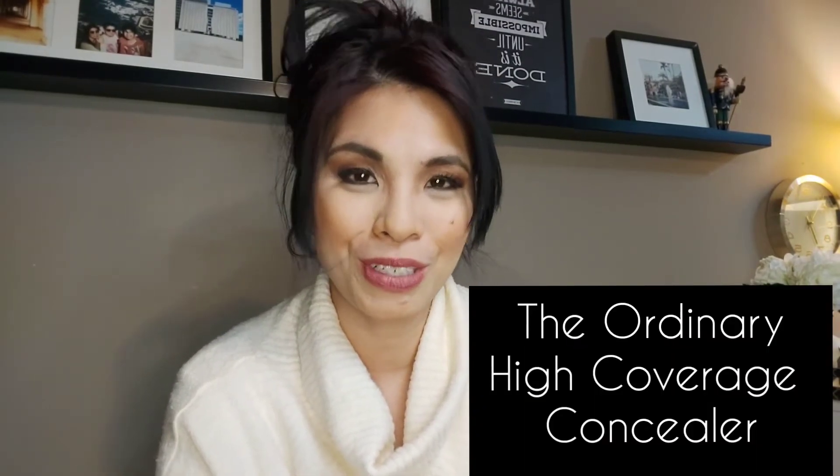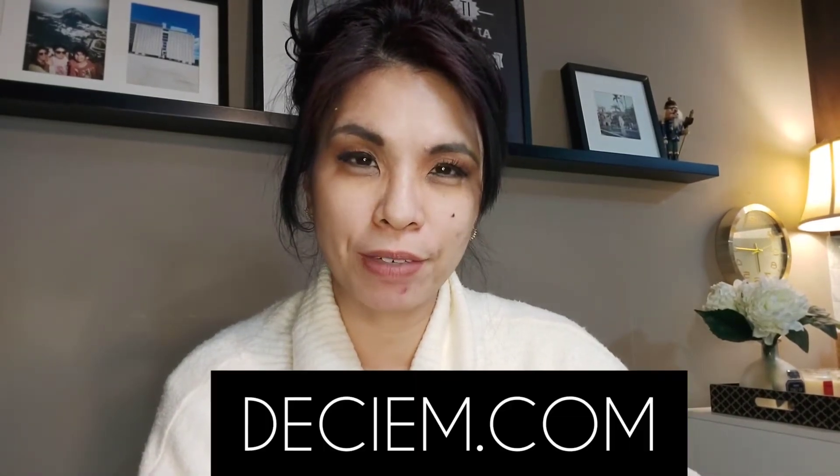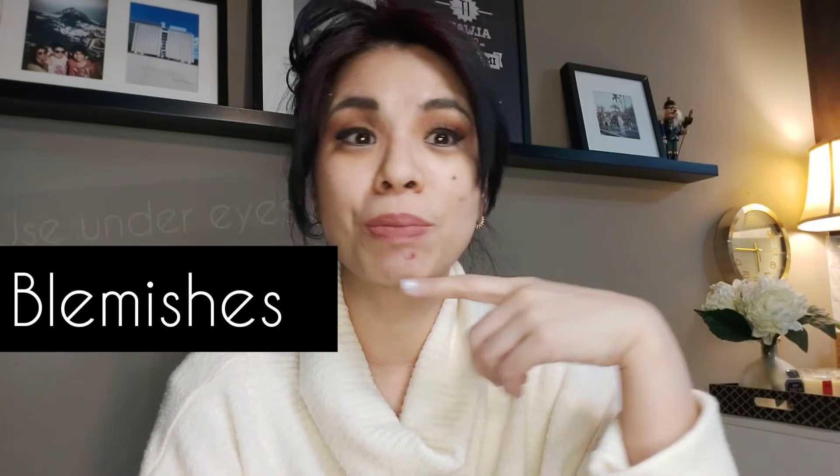Hi everyone, thank you for tuning in. Today I'm going to be testing out the new high coverage concealers by The Ordinary. I bought this off the DECIEM website for $5.95 Canadian. It's 8ml, and according to their website you can use it to cover your under-eye circles and blemishes.